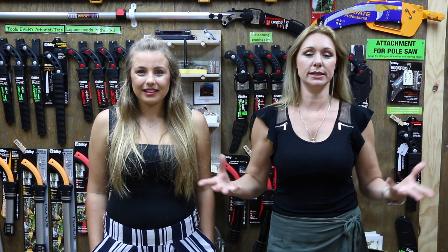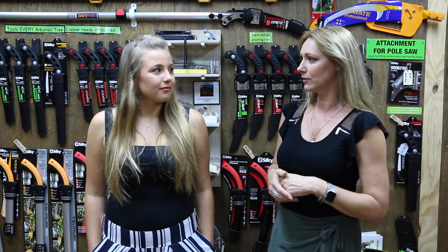We had this customer pose us the question and we get it all the time: what is the best silky saw, which one should I get? There really is no answer to that because every silky saw is the best silky saw. There are over a hundred in the range, and the engineers at Silky in Japan have a purpose behind every creation. Every saw is made for a specific use — like butchers who have a range of knives, not just one great knife that does everything. Depending on what you're cutting determines which saw is ideally designed for you.